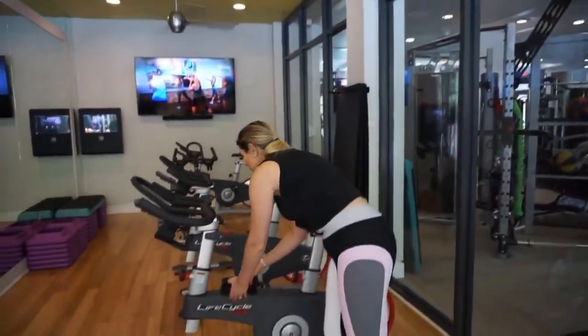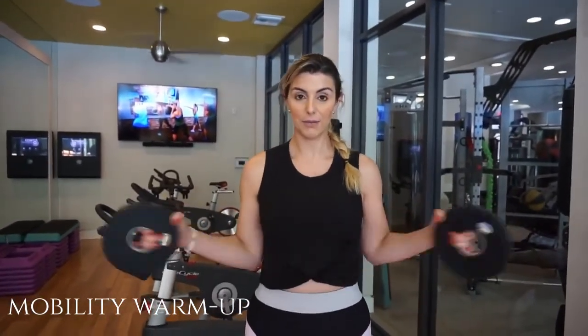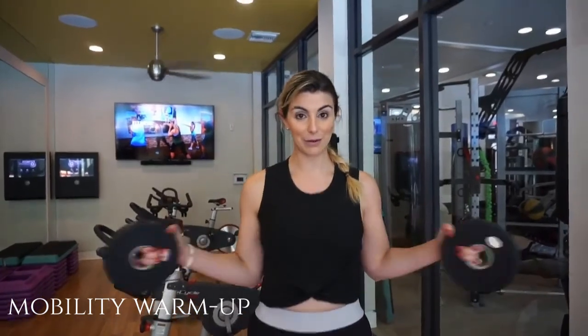Today is when you want to hit those PRs. I love training shoulders, but first we're going to start with our mobility warm up. Basically just the same as quads — you should be doing this every day, but I feel like these are the most important ones that I want to show you guys.